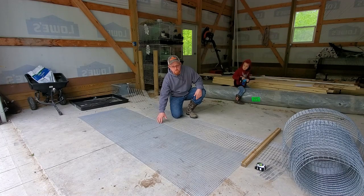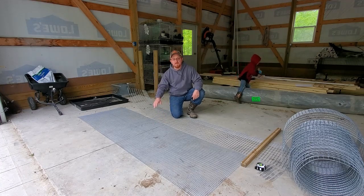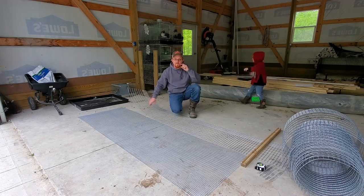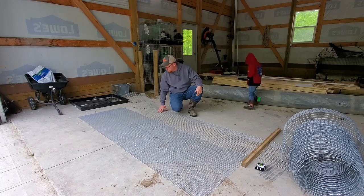This is 14 gauge galvanized after weld steel wire. You want to make sure if you're ever buying rabbit cage material, it's always galvanized after weld, or else it will rust up pretty quick like the cages behind me. This is a 30 inch wide piece and I've cut it eight foot long — that's going to be the entire length of our new hutch system.